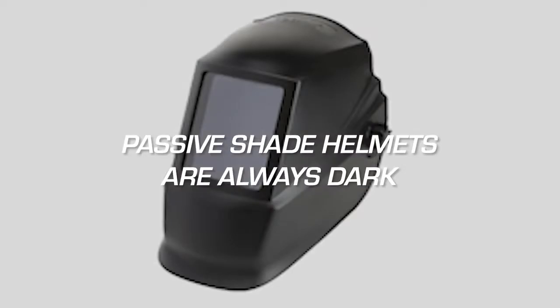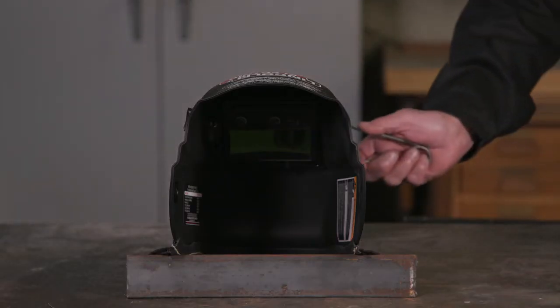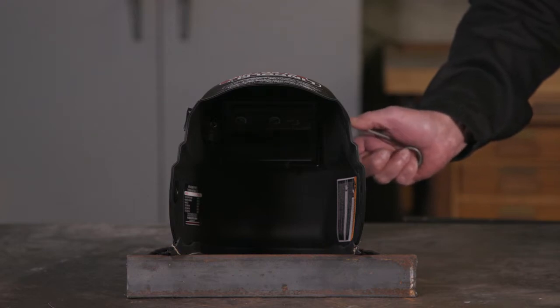First, do you want a passive shade or an auto-darkening helmet? Passive shade helmets are always dark. Auto-darkening helmets let you see through the lens, but once the arc is struck, the lens automatically darkens to protect your eyes from the bright arc.